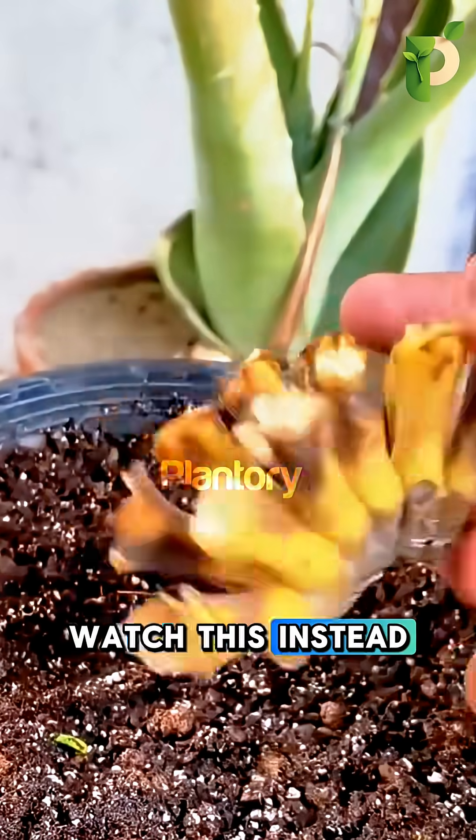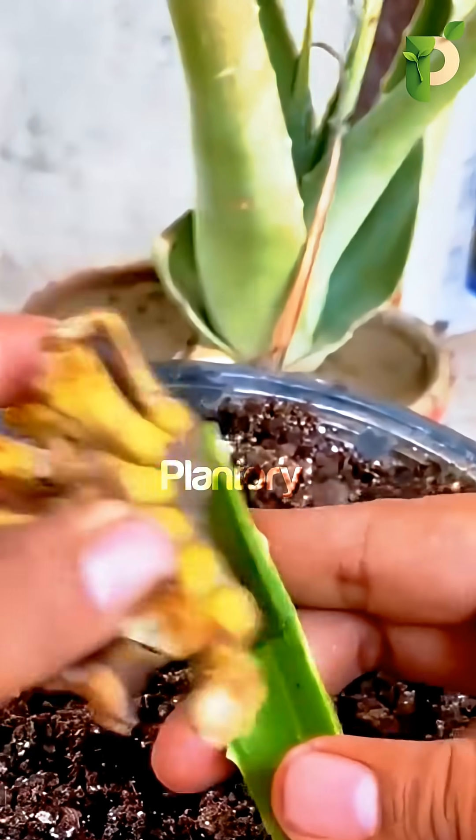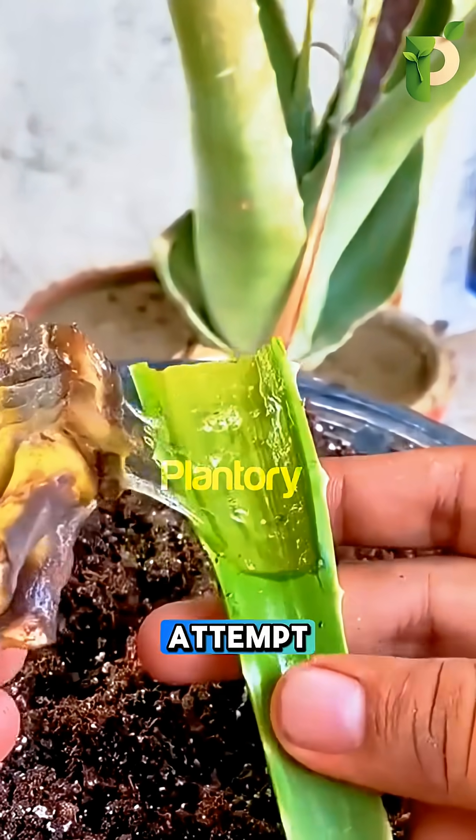Watch this. Instead of throwing it out, the guy picks up the banana base and trims away the dead, rotten parts, the same way we clean a failed scion before trying a second graft attempt.